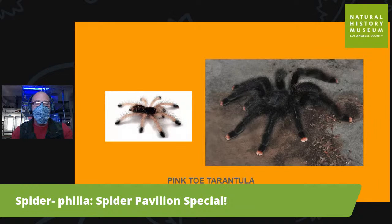The pink toe tarantula, which we have in the pavilion, is super cute. They are an arboreal species that lives in trees, not underground. They start out life as a tiny spiderling with pink legs and black toes, and as they molt and grow, that color flips to pink toes and black legs.